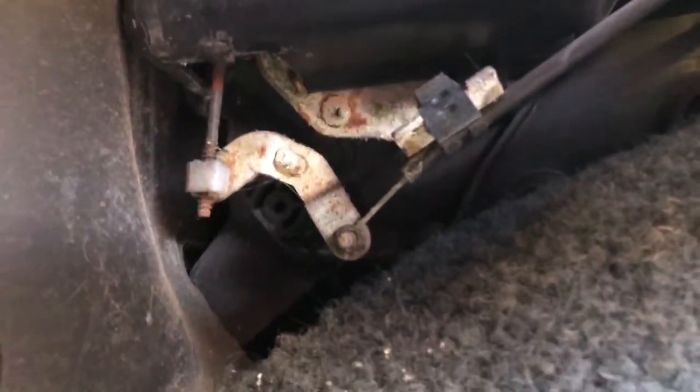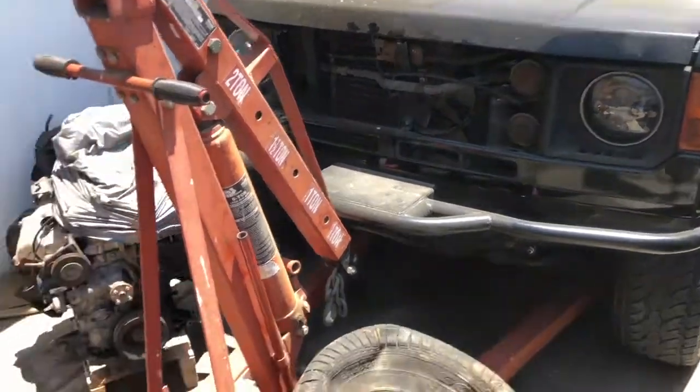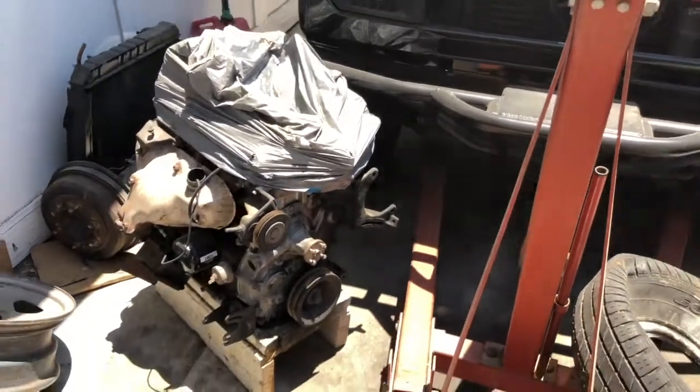My heater core is disgusting on this thing - all that damage is from the heater core leaking. My truck did not have the heater working properly, so I'm going to be taking it all out. I want to be prepared for both hot and cold weather - a good heater would be nice, and getting the AC actually working would be even nicer.